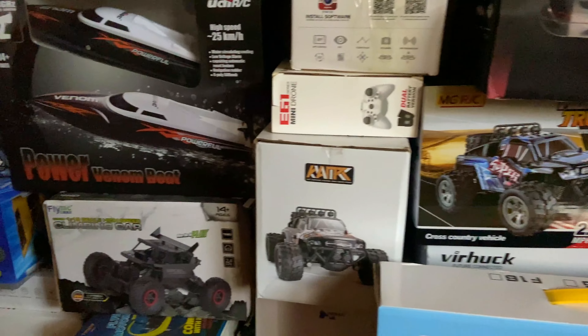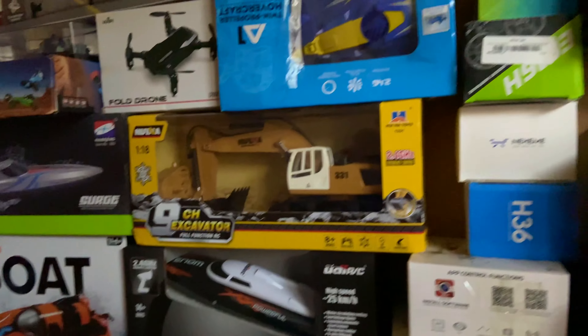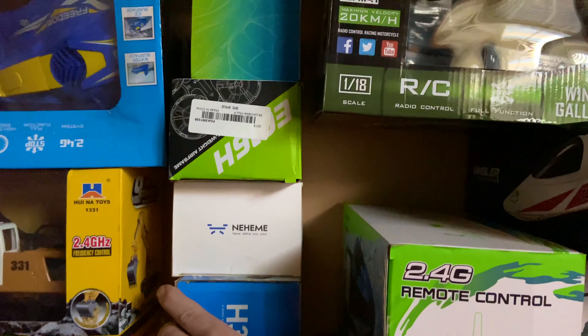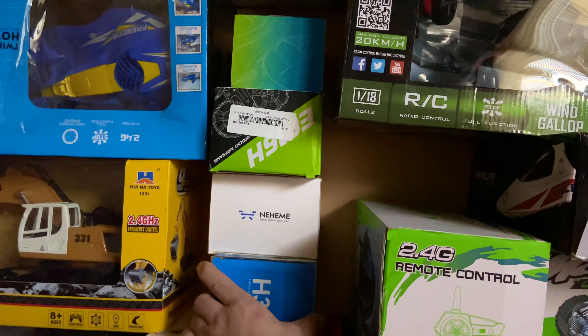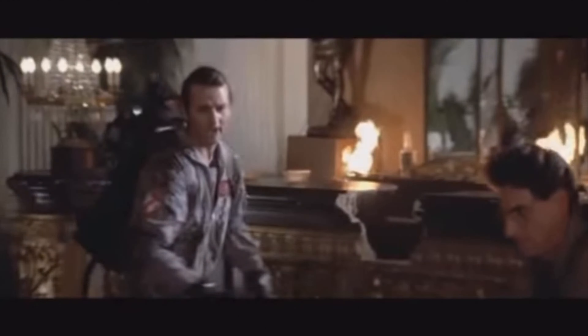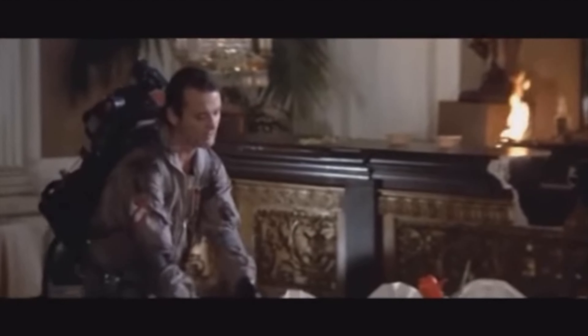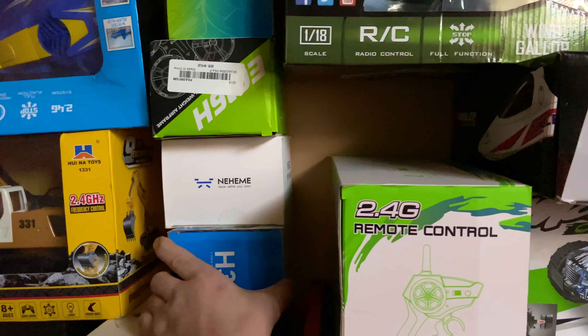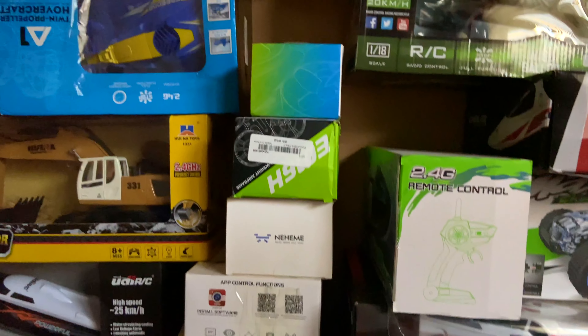Next up on the Everything Gotta Go giveaway is the JJRC H36. I don't see it any... oh, there it is! Let's see if I can pull these out like pulling a tablecloth out. Wait, wait, wait! I've always wanted to do this. And... the flowers are still standing! Oh yeah!